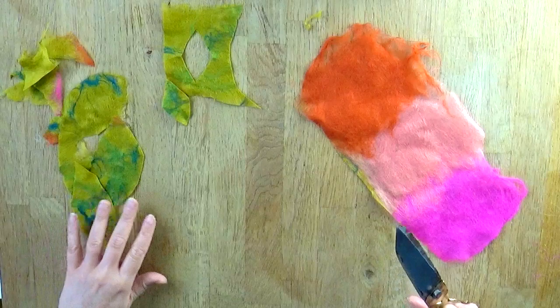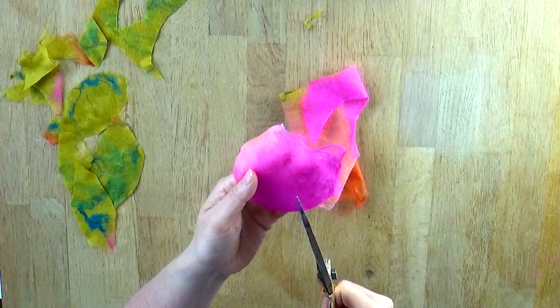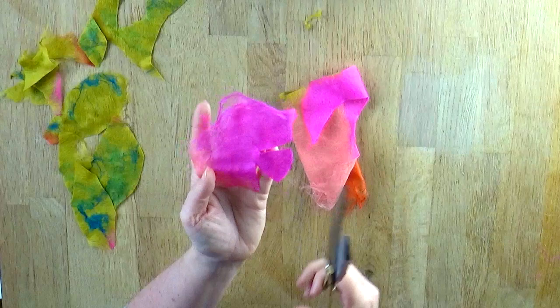I've got enough leaves now. I'm going to turn my attention to the pinky, more floral colours. I'm going to cut roughly a circle — you can make up your own shapes here. I'm just going to cut very quickly some triangles around the edge.